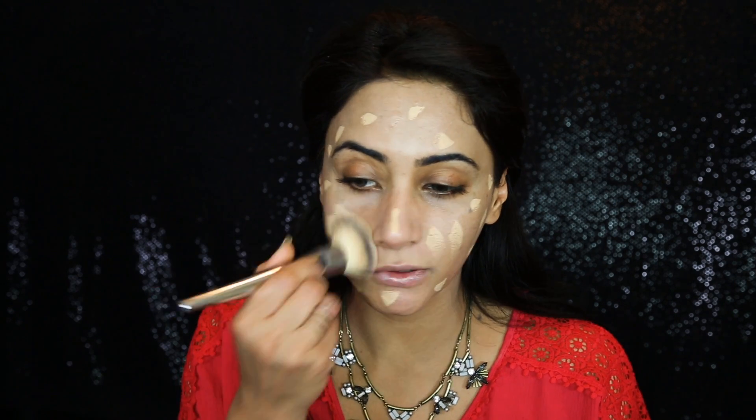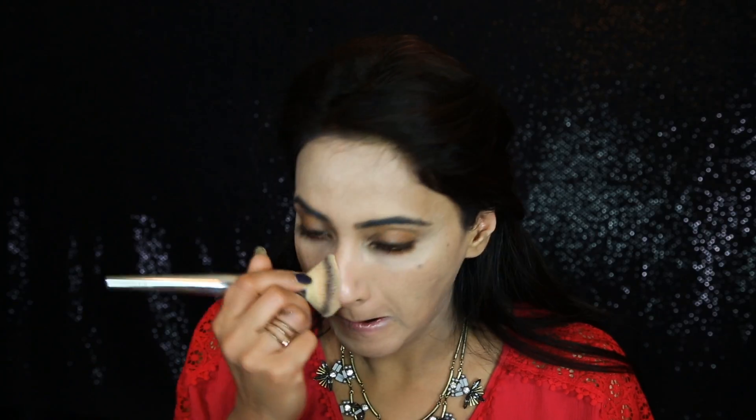I'm going to try one more time my Hourglass Vanish Foundation Stick, applying it with an IT Cosmetics brush. This is a very good foundation for dry skin. Today I'm feeling a little bit dry, so I think that's why this foundation is sitting beautifully — it didn't feel overly emollient today.